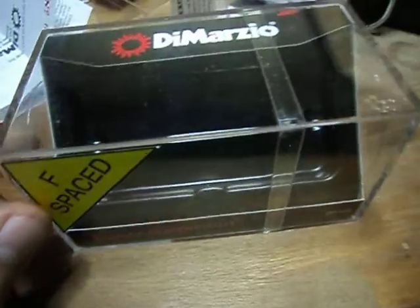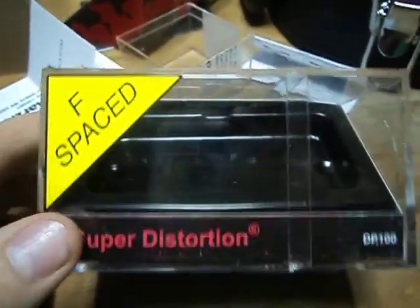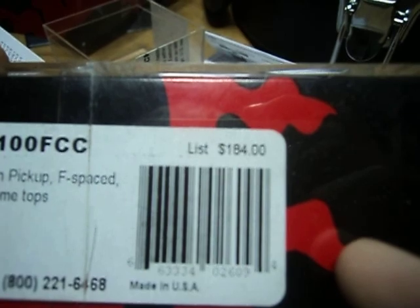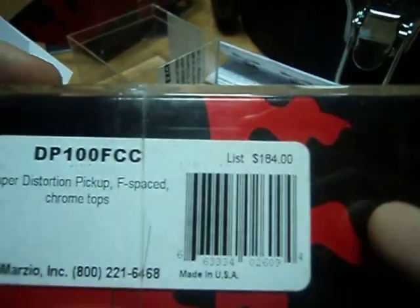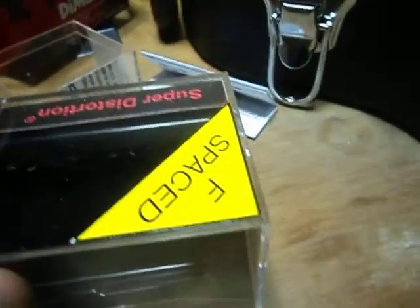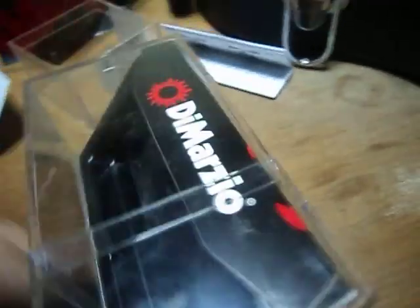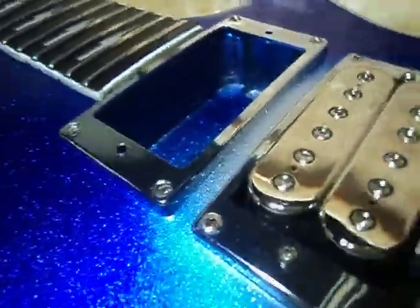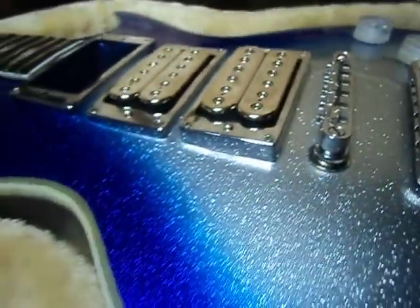Just go ahead and get the F-spaced. I got these from Musicians Friend for $109 a piece, which is a lot cheaper than everywhere else — on the box it says list for $184. I've seen them go for $150 and $184, but never $109, so when I saw them I got them as soon as I could. That's about it — I'll probably have it wired up this weekend after I get the third one in a couple days, and let you hear what it sounds like.